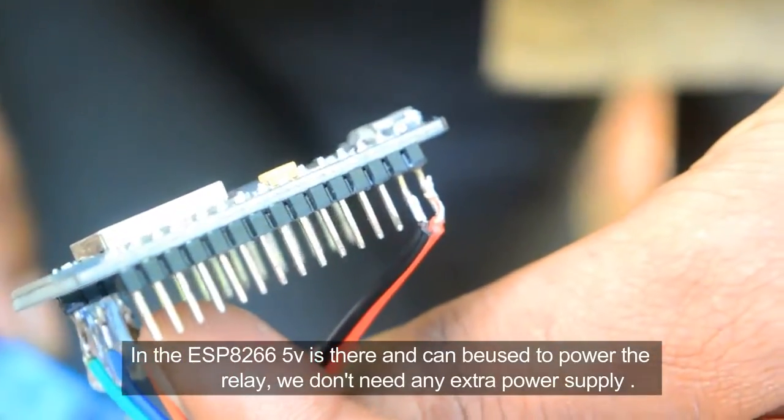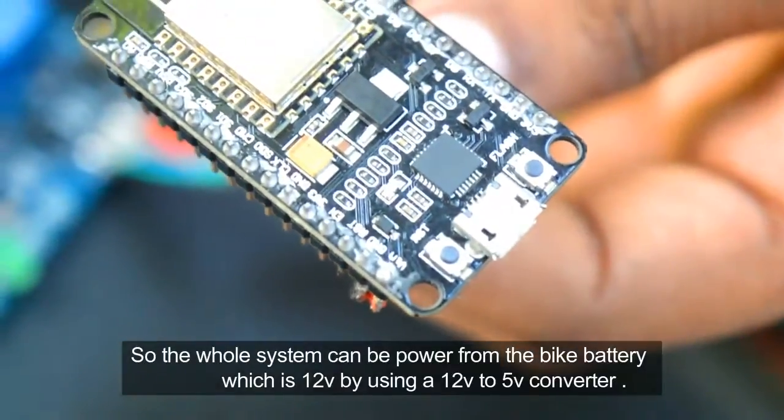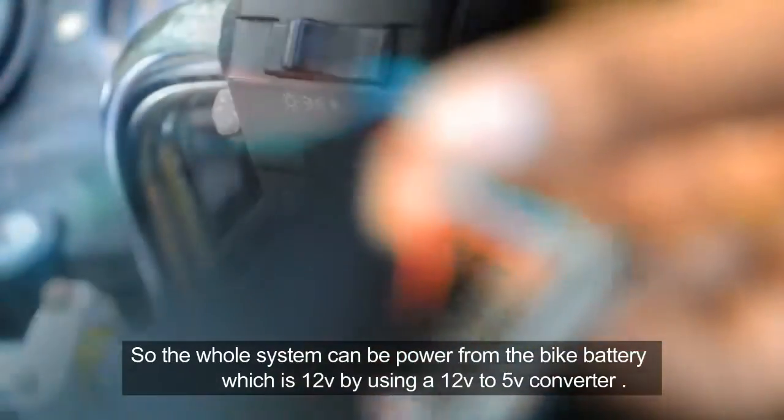In the ESP8266, 5 volt is available and can be used to power the relay — we don't need any extra power supply. So the whole system can be powered from the bike battery, which is 12 volt, by using a 12 volt to 5 volt converter.